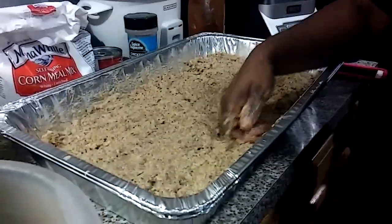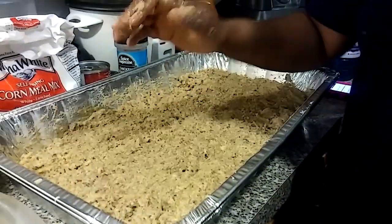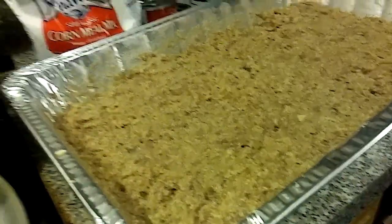Now I'm hungry. Well, 45 minutes to an hour, Jalen, and it'll be ready. Okay you guys, that is my dressing. I thank y'all so much for watching.